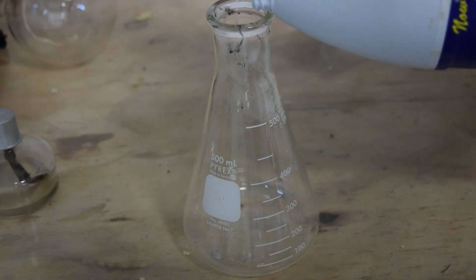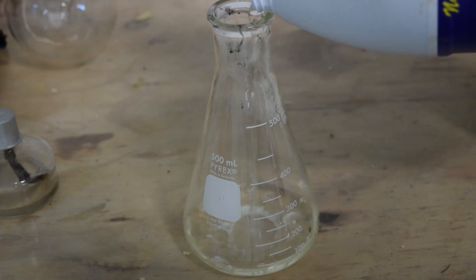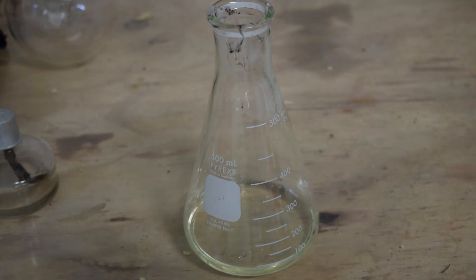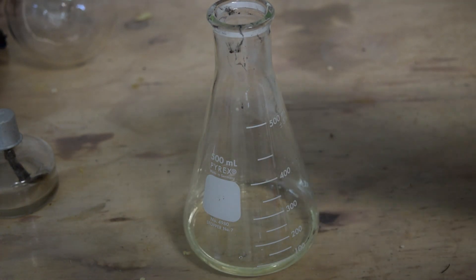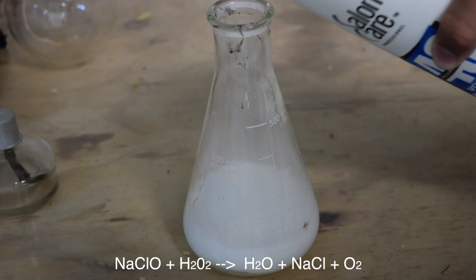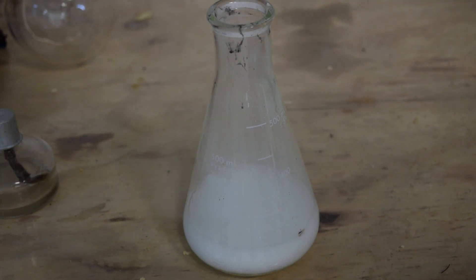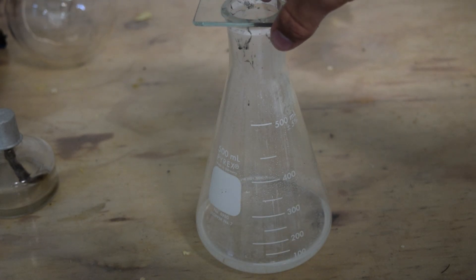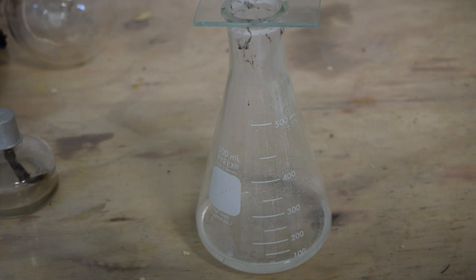The first thing we need to do is create a pure oxygen environment. To do this, I'm adding a little bit of bleach to a flask, and then carefully adding in some concentrated hydrogen peroxide. The hydrogen peroxide and bleach react to form oxygen gas and sodium chloride. Once it's done reacting, I put a glass lid over the top to keep the oxygen from escaping.